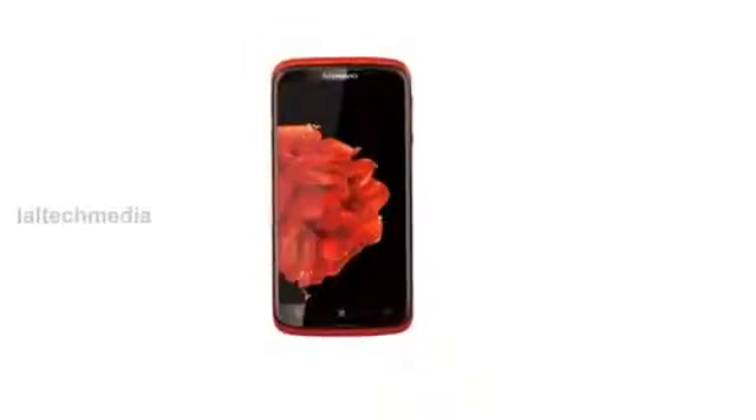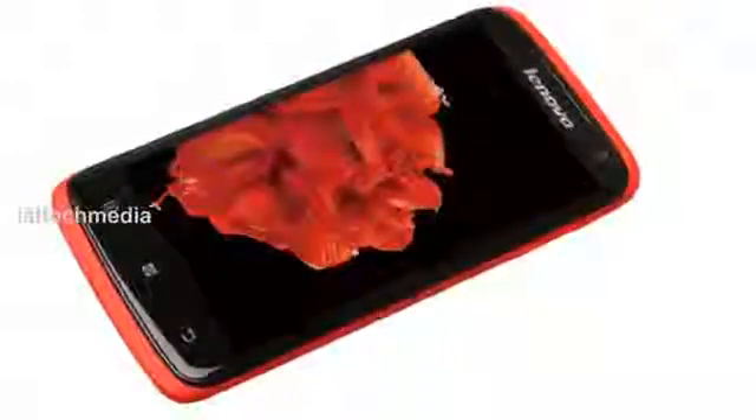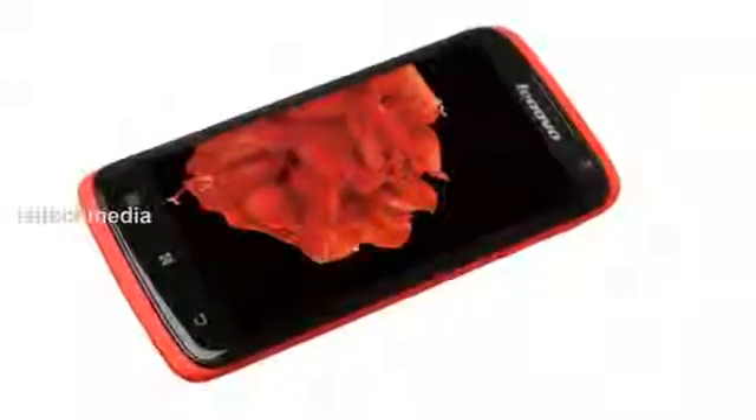Today I am presenting the Lenovo S820 smartphone. It has a 4.7 inch 1280x720 pixels 2.5D IPS curved glass, powered by a 1.2 GHz quad-core processor and runs on Android 4.2.1 Jellybean with Lenovo's custom UI on top.